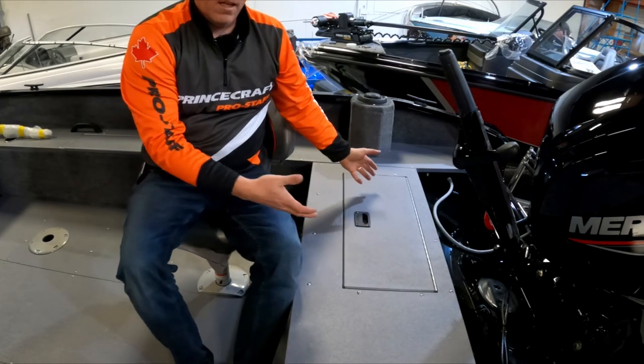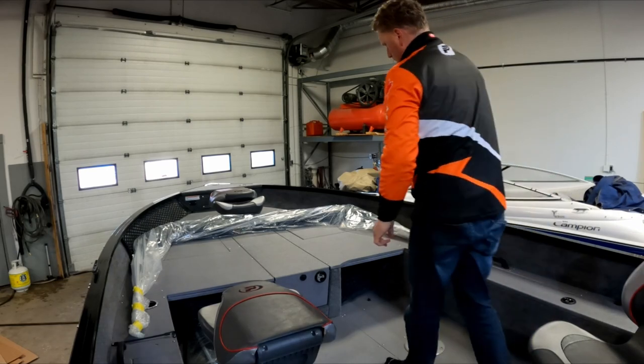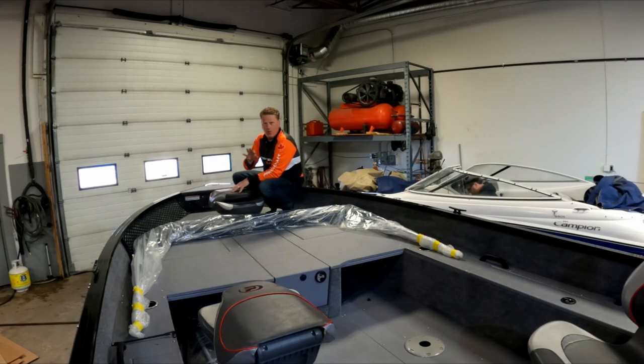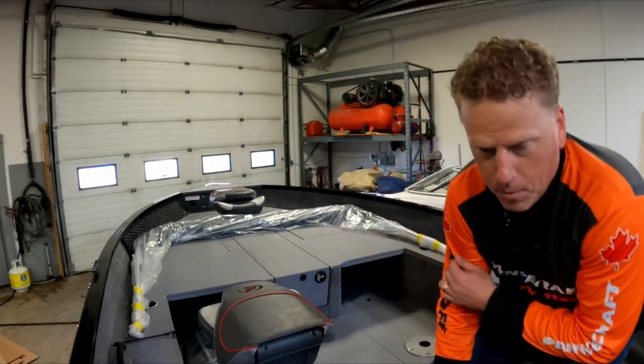We're gonna be putting a full setup on this boat — we're gonna have a couple Helix units here at the helm, and then up in the front we're gonna have another Helix unit up in the bow, and then an Ulterra. So we'll be able to control everything from the back off the Humminbird units. I'm probably going to get a butt seat for up here so we can use that. But it's a very big open space, lots of room for fishing, which is exactly what we were trying to do anyway. Excited to see it when it's all done.